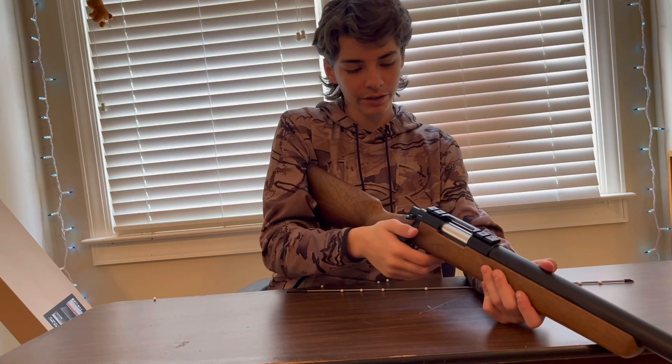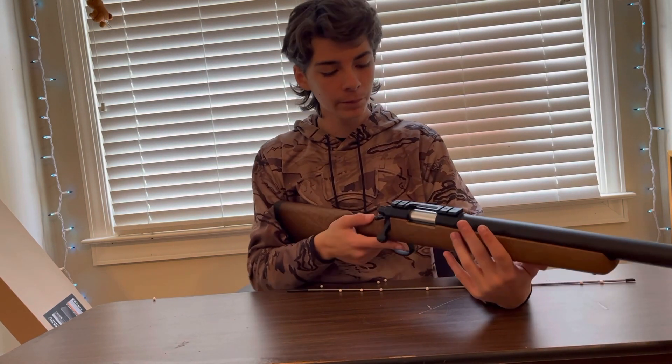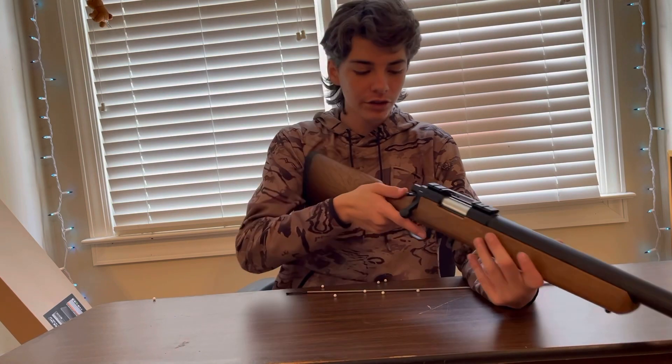To shoot it, just pull up the lever, pull it back, push it forward, push it down, and make sure it's on fire. I'm not going to shoot it inside right now, but we're going to go shoot it outside later.